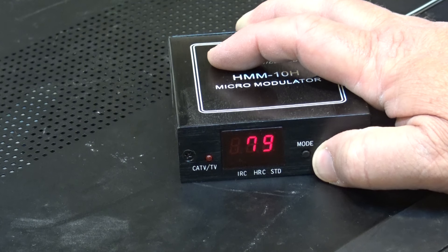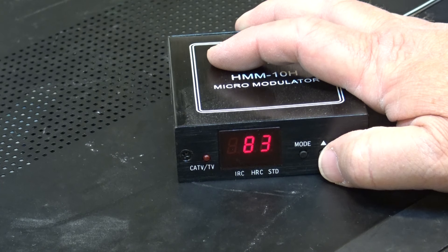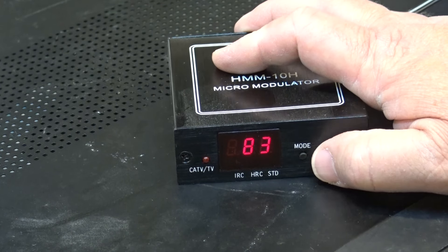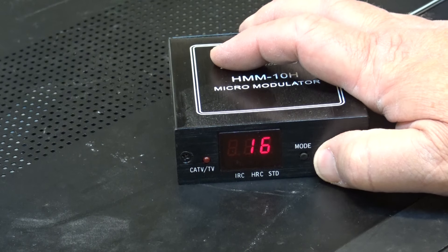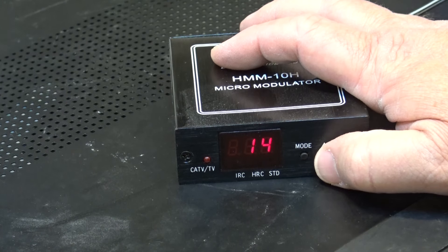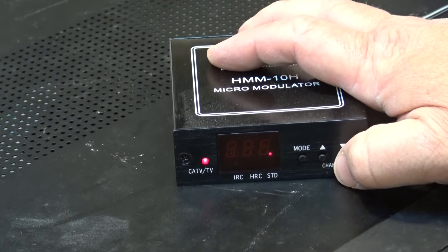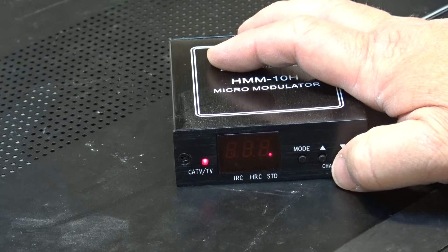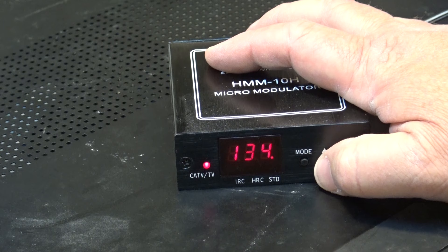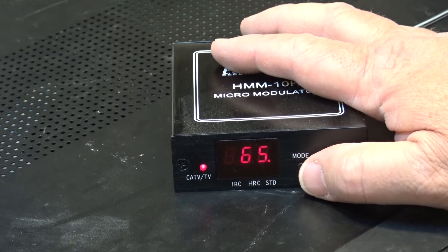It goes up to channel 83, so if you've got an old TV that went up to channel 83 you can make use of those channels in the old cellular band. In UHF mode it covers channel 14 all the way up to channel 83. In cable mode — this button switches between standard, HRC, and IRC — in standard cable mode it goes up to about channel 140, starting at channel 65.